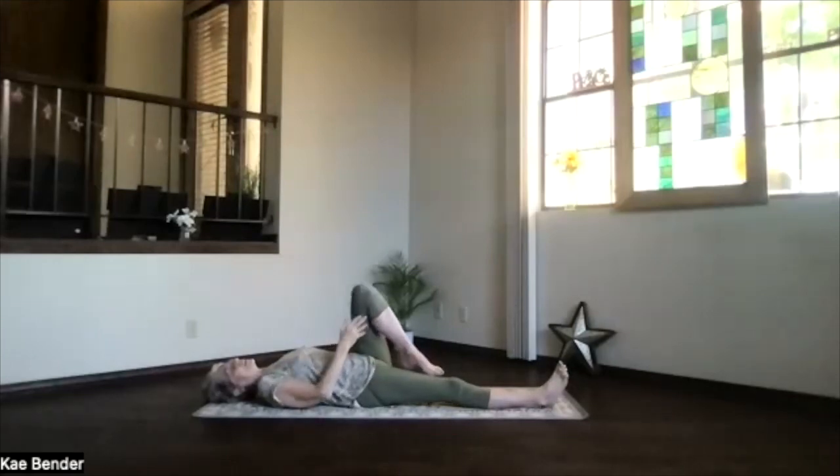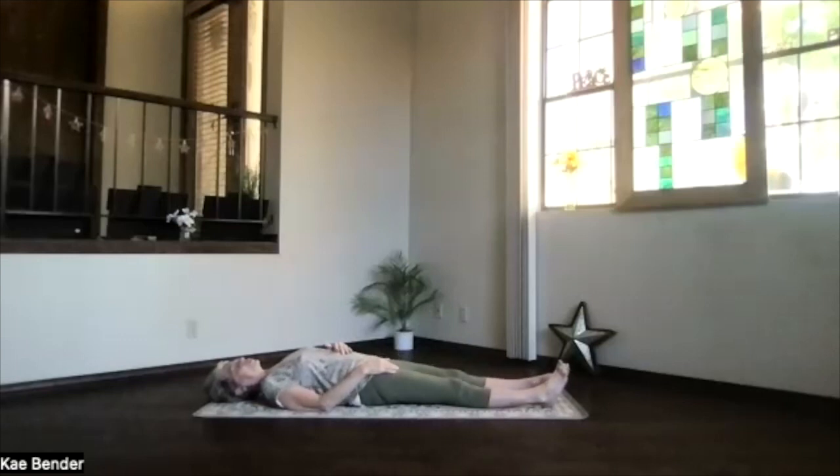Exhale and release that leg and bring it back in. Again, toes slightly toward each other, feet hip width apart, letting everything release and relax.